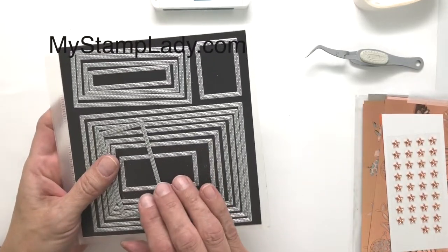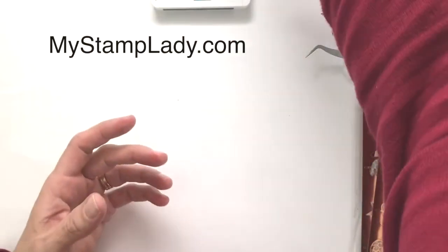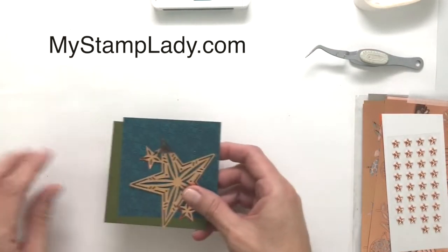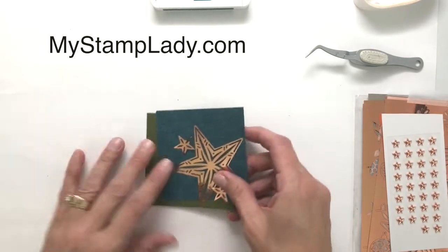I will also be using the stitched rectangle dies at the end. So let's get started with this card, beginning with the focal image.